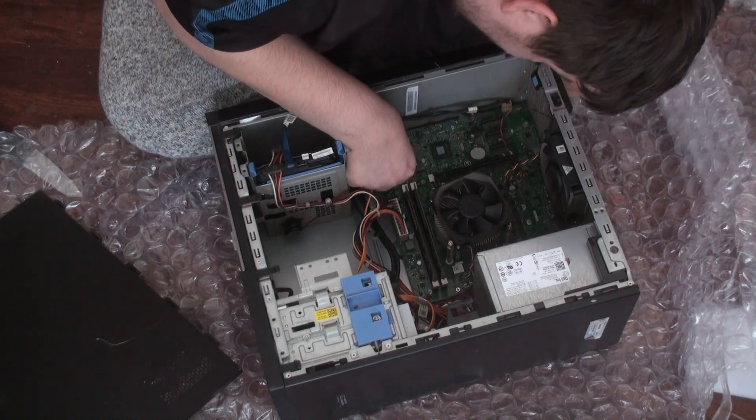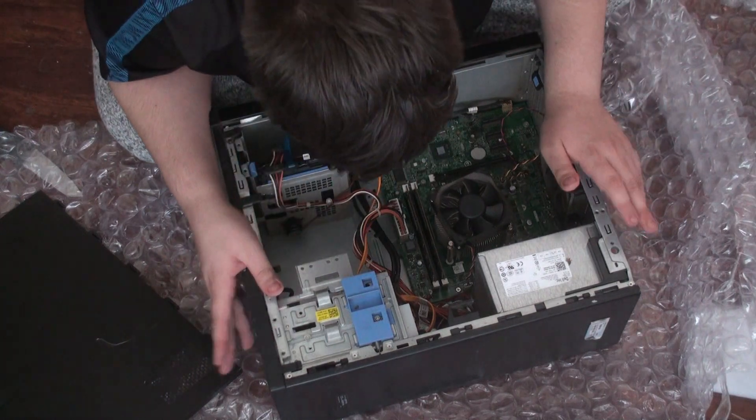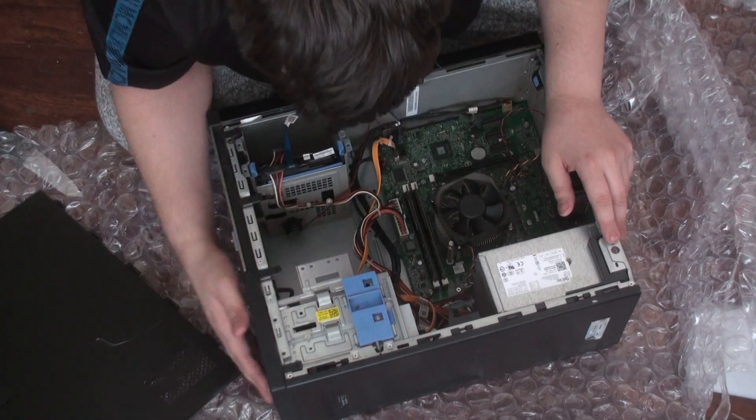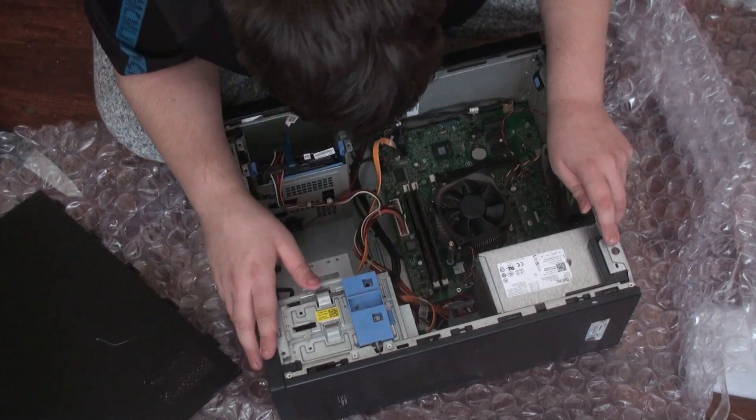So far it looks like I can change it. The power button is up there, though I might not be able to easily access it.